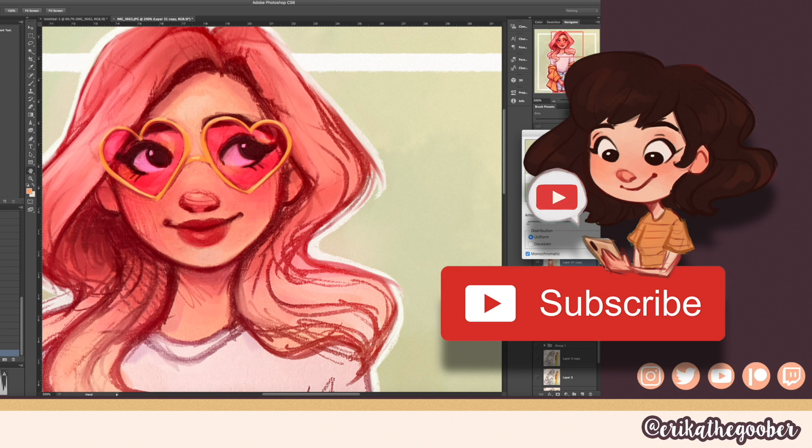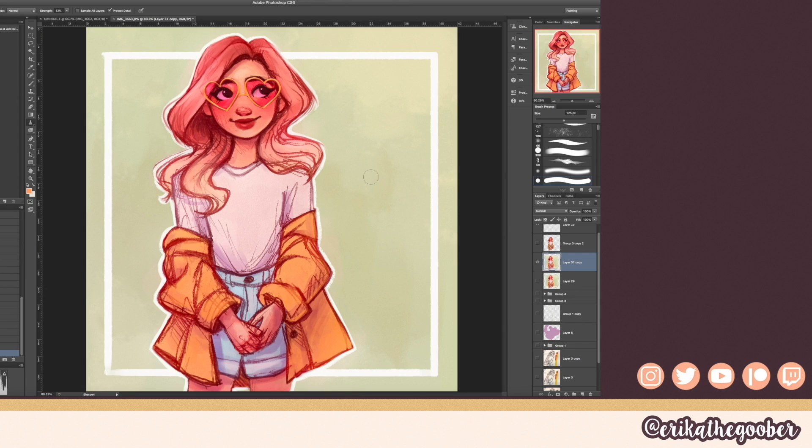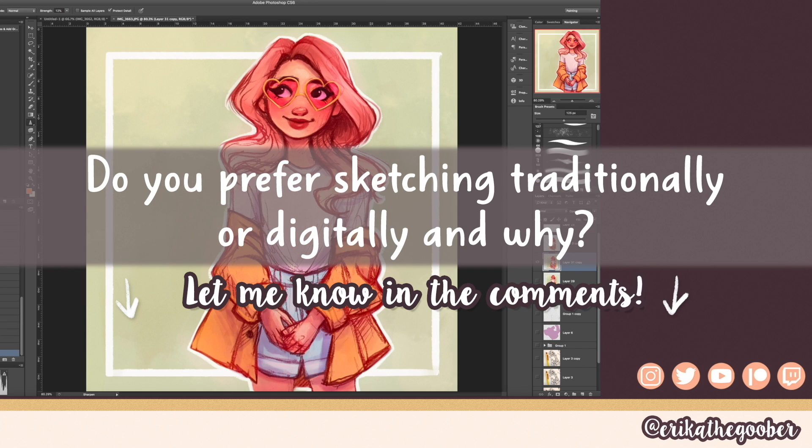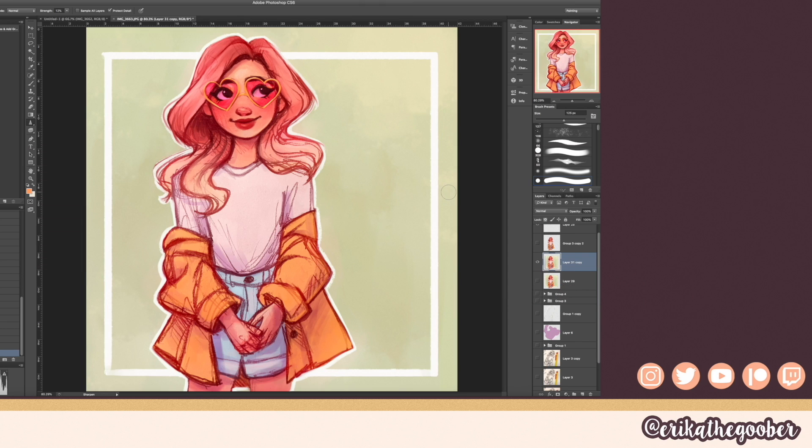And that's pretty much how I color my sketches. If you like this video give it a thumbs up, and if you want to see more art tutorials you should subscribe to my channel. This week's question is: do you prefer sketching traditionally or digitally? Let me know in the comments below, and I'll see you in the next video — thank you for watching, bye!